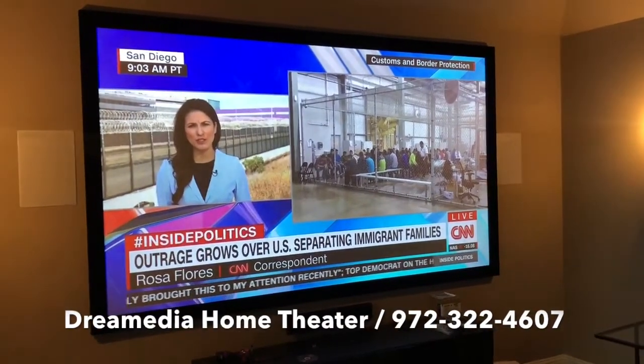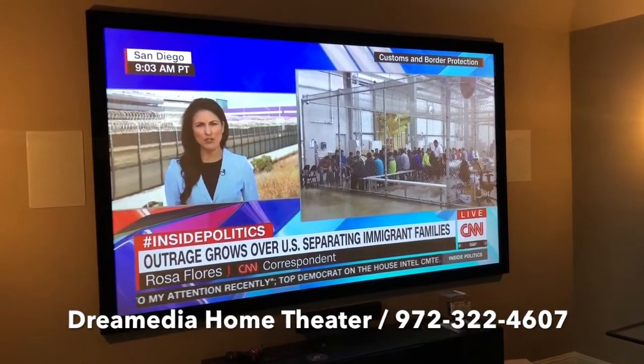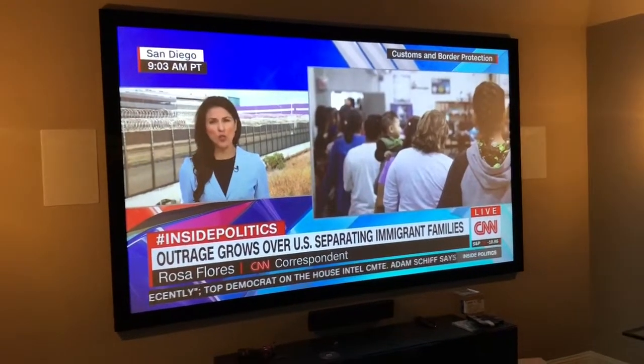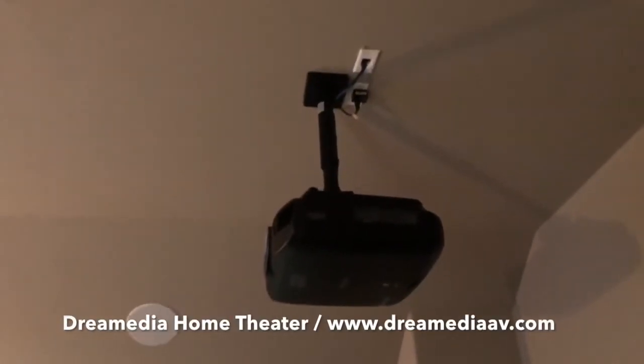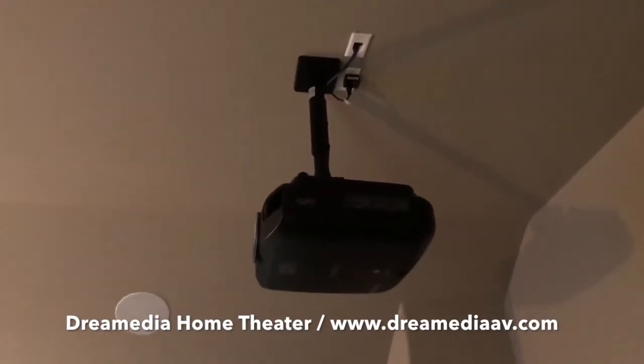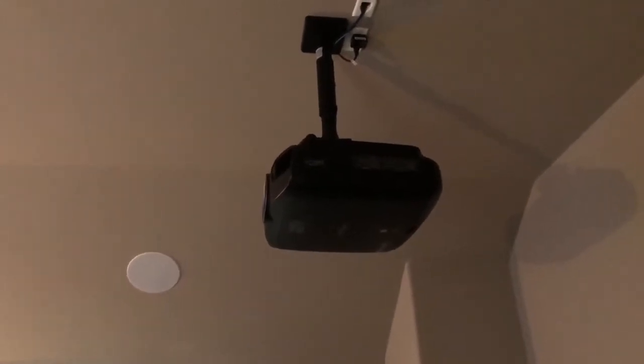This is an example of the image quality you can expect out of the Dragonfly high contrast gray screen with the Epson 4040, which is the first model in the pro cinema lineup that Epson offers. It's a great bang for your buck projector.